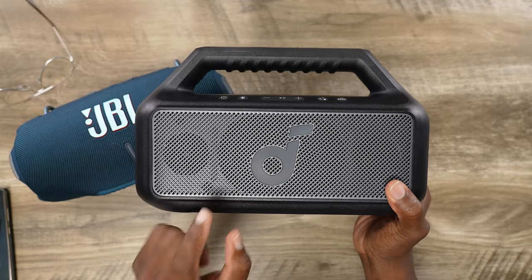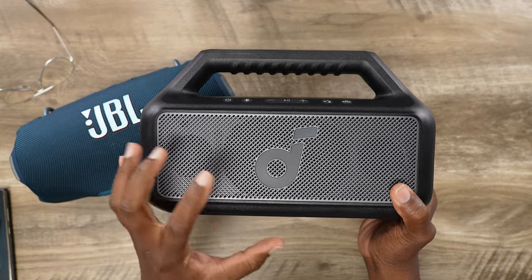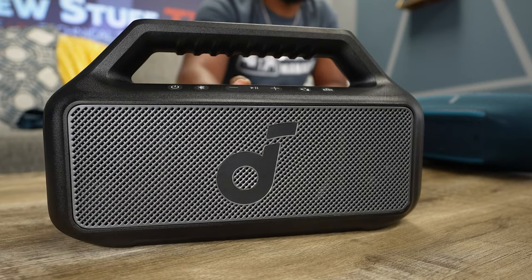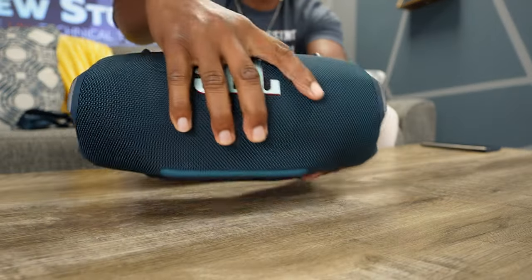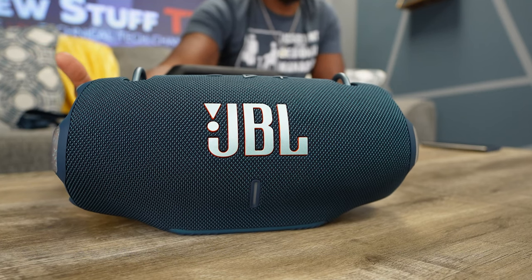At 100% on the Boom 2, you start noticing mild distortion in some of the mids and highs. But if you're at a park blasting it at full volume, you probably won't even notice the distortion because the minimal detail loss is masked by surrounding noise like ocean waves and people talking. At 80 to 100%, the Soundcore Boom 2 is the champ in this comparison. The JBL Xtreme 4 performs best anywhere between about 30 to 60% — once you go past 60%, it just starts to fall apart.